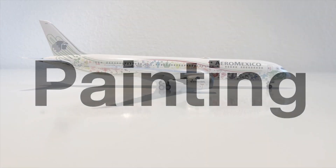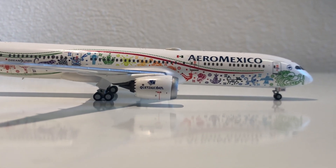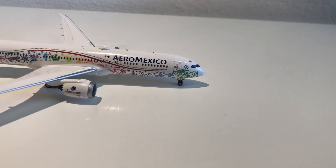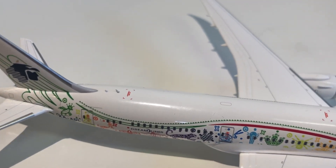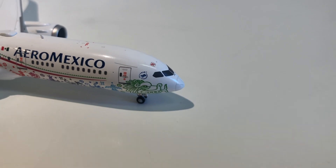The last talking point is of course the painting, and NG Models did a good job representing this special Quetzalcoatl livery. I'm not quite sure about the yellow in the middle of the livery — on the model it appears as a light green, and I looked up some pictures but I'm not quite sure if it's correct. Other than that, there is a lot of detail painted on with no mistakes. Really good job by NG Models, so I'm going to say it's a nine out of ten for the painting.